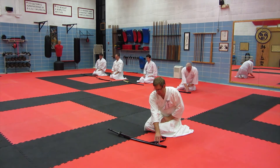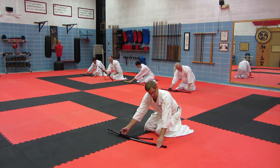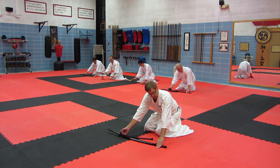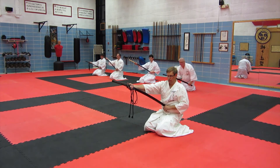Shindenyu. Right hand goes across, grab the sagyo, palm up. Left hand, palm down. Don't cross the kujiri. Up, into your obi.